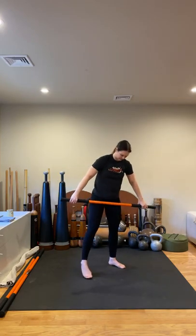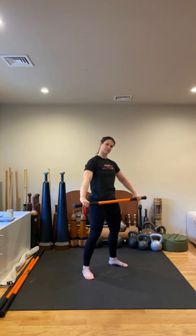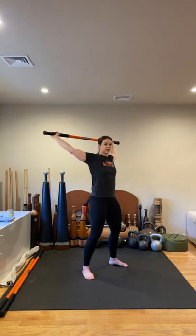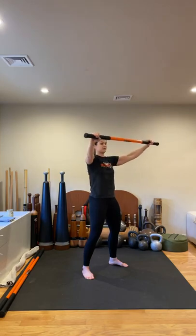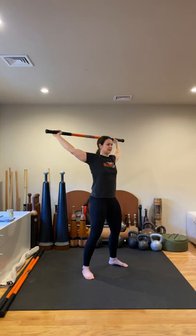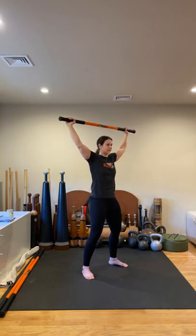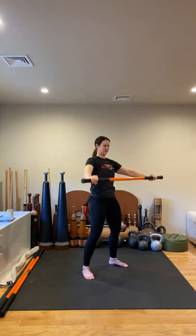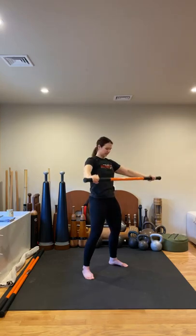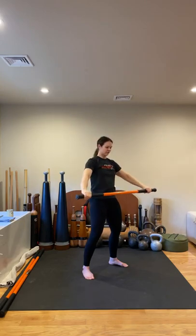Now we're going to go into a few shoulder dislocates. In your horse stance, pull apart on the stick, activate that posterior line. Keeping the chin neutral and the ribcage closed, all fingers maintain contact with the stick. You only go back to what you can sustain. As the stick begins to cross over the forehead, push into the stick once again. Pull apart, chin neutral, all fingers stay connected, shoulders stay down and back — never working into pain. Be really mindful of how your body feels today. Take some notes of how you feel at the beginning of class and compare it to how you feel at the end. You may be able to go a little bit further each time as we're priming our body for the workout.